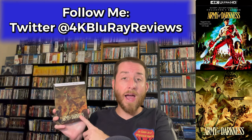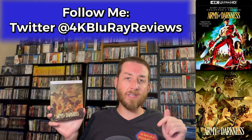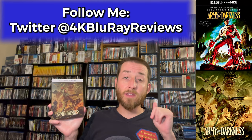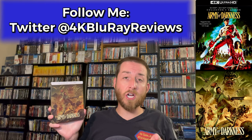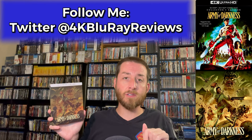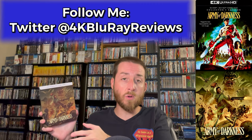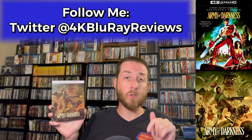If you decide you want to pick up this release after watching my review, I always have the links listed down in the description section and as a pinned comment below. Those are Amazon links that take you straight to Amazon at no extra cost to you — on sale for the same prices everywhere — but it does help support this YouTube channel just a tiny bit when you click through those links.